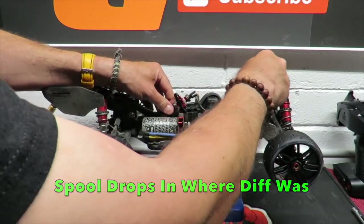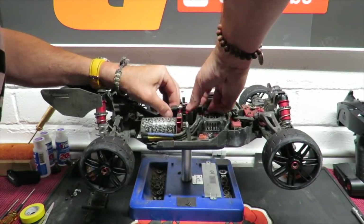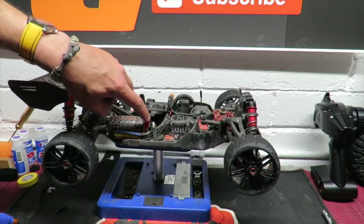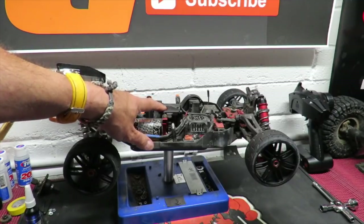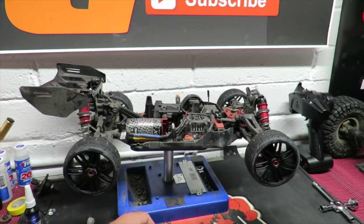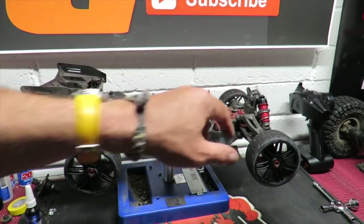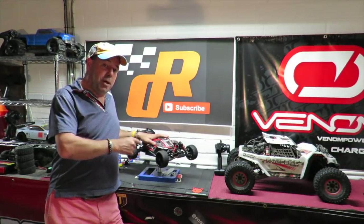Now how do we fit it? Put it over one drive shaft first of all. This is one of those child-unfriendly moments - somebody will probably tell me there's a nice easy way of doing this, but I can't think of it right now. In the end it pops in very easily. All that remains in terms of fitting the spool is to fit those four screws back in the top, then simply undo these two screws, pull the pinion to the side, put the 24 tooth one on there - and we're all set to go out for its first run with the spool fitted: 42 tooth spur and 24 tooth pinion.